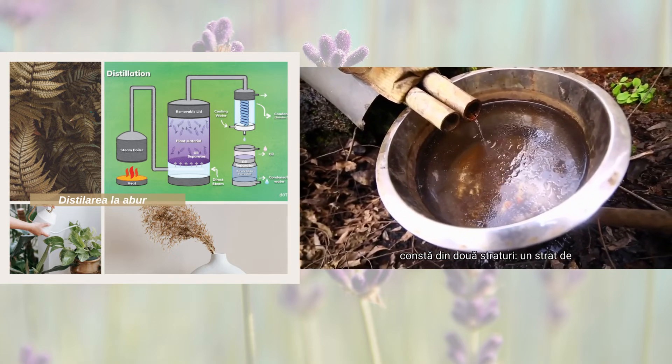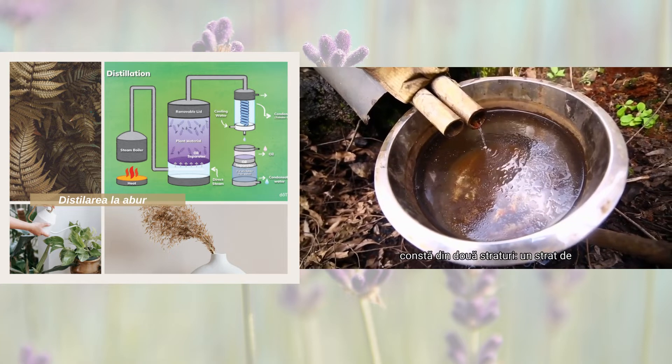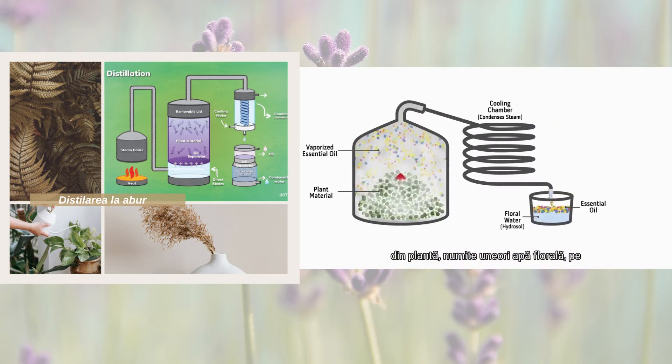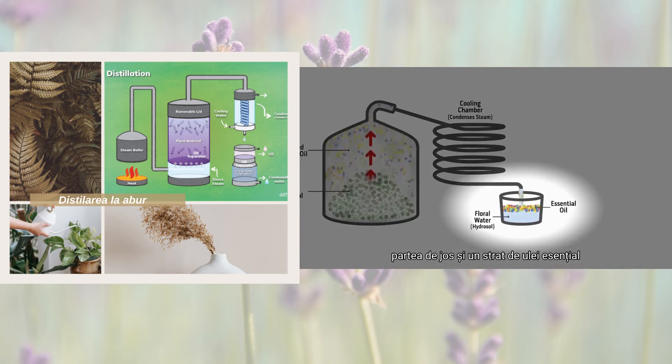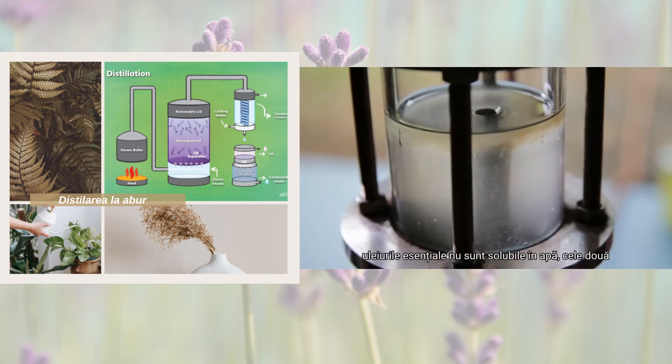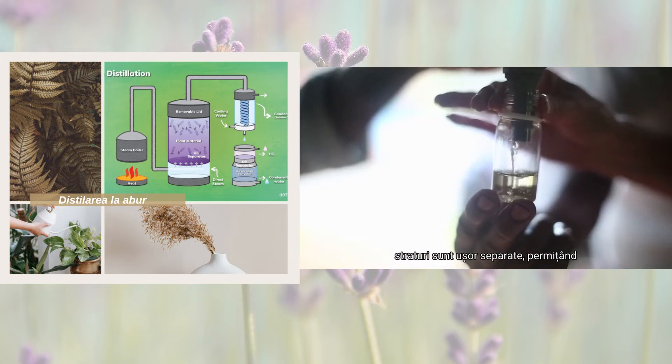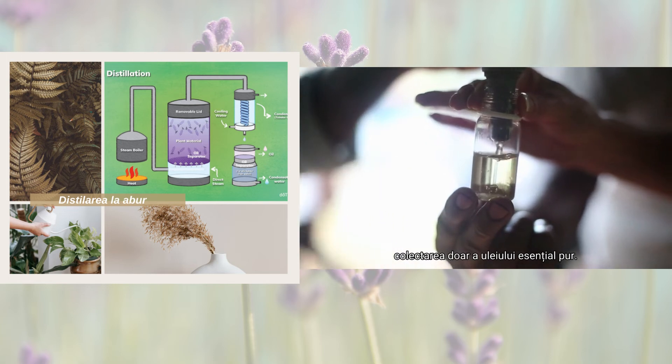The collected mixture consists of two layers: a layer of water mixed with water-soluble components from the plant, sometimes called floral water, on the bottom, and a layer of essential oil that floats to the top. Because essential oils are not soluble in water, the two layers are easily separated, allowing the collection of just the pure essential oil.